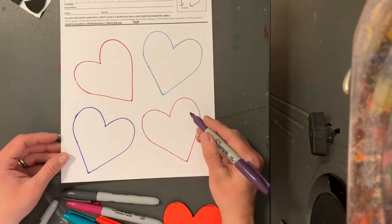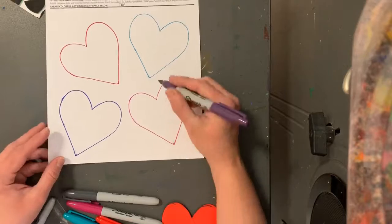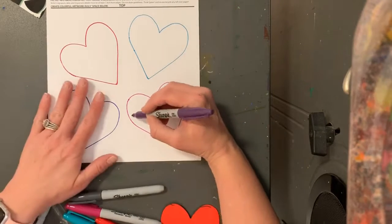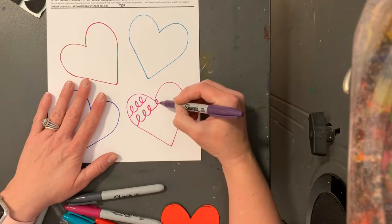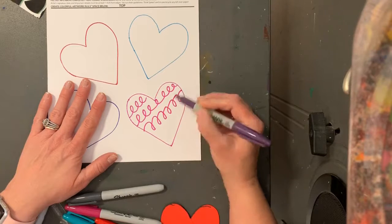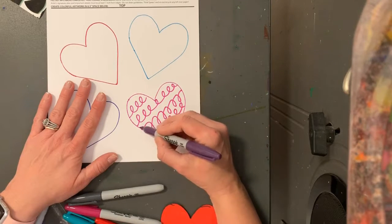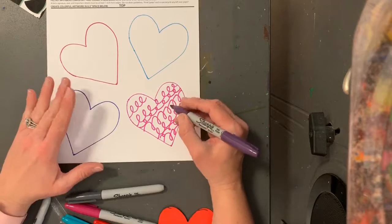Now what we're gonna do is for each heart we're gonna use one color and we are going to fill this heart with different types of lines — not only on the inside but think about the outside as well. Now if you know me, you know my favorite type of line is a loop-de-loop line because I think they're fun to do. So I'm gonna fill this heart with loop-de-loop lines, put some going upside down as well, some going right-side up. I'm gonna fill my space with loop-de-loops and make a design inside, and then on the outside I'm gonna make a design there too.